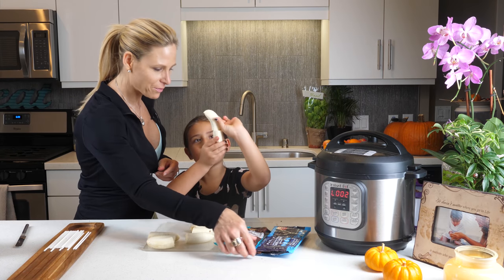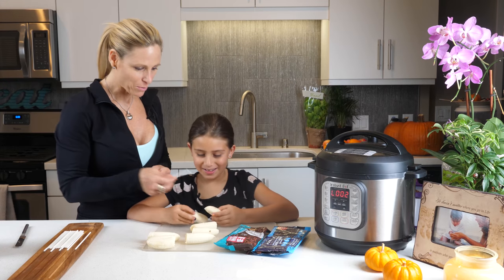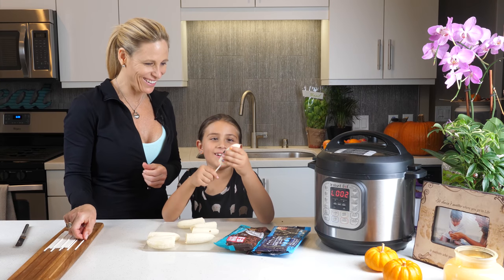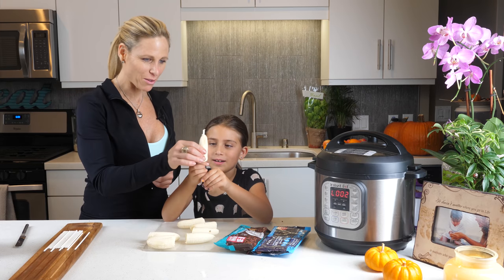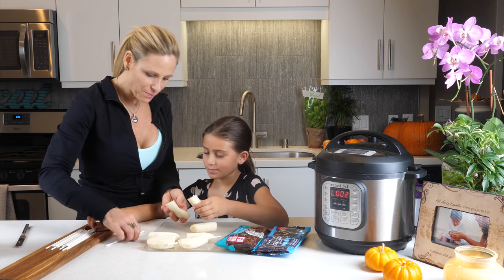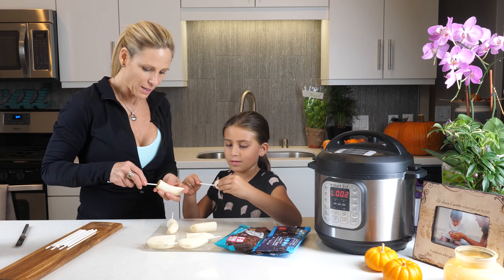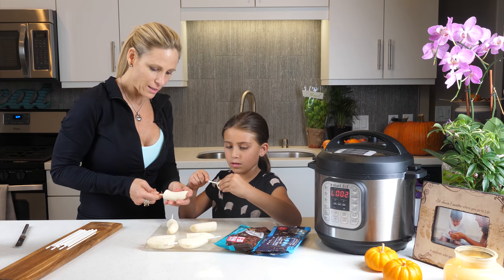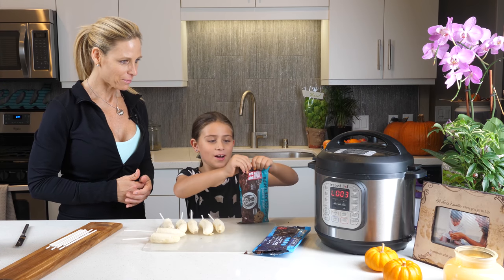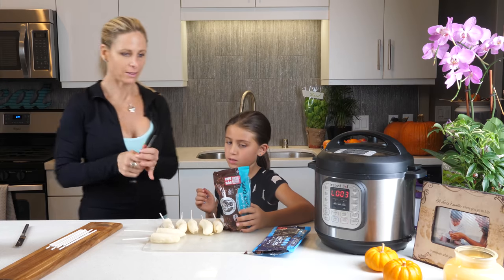Now take that and put it in there — put it on up in there, right here, and put it down. Watch, let me show you — we're gonna do this and then you're just gonna do it halfway, right here, just like that. Then we're gonna take these chocolate chips — we're gonna do the big ones for the mouth and the little ones for the eyes.